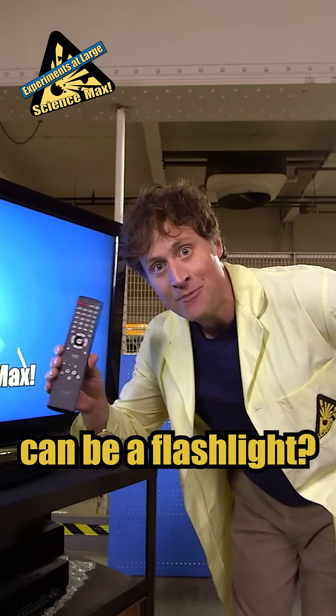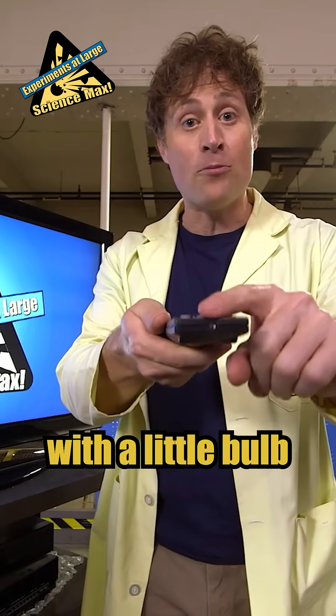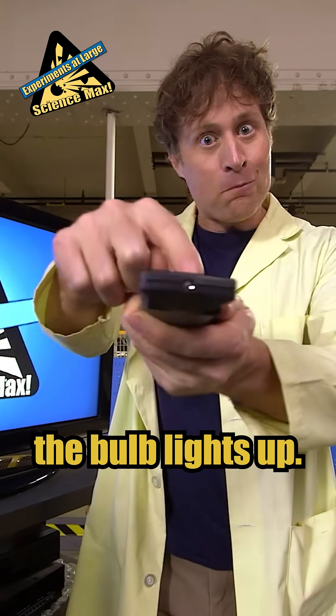Did you know that your TV remote can be a flashlight? It's true! If you have the kind of TV remote with a little bulb on the end of it, then when you press the buttons, the bulb lights up!